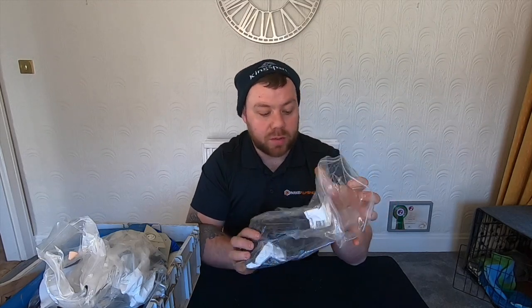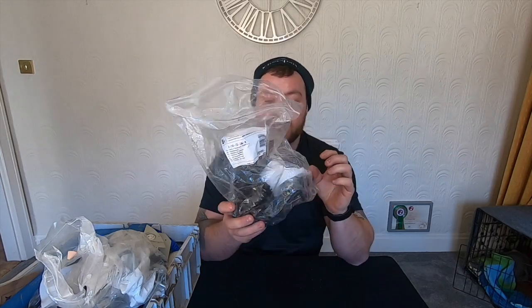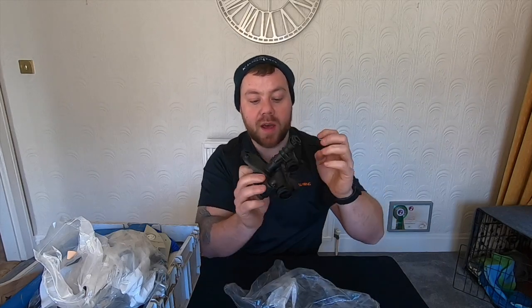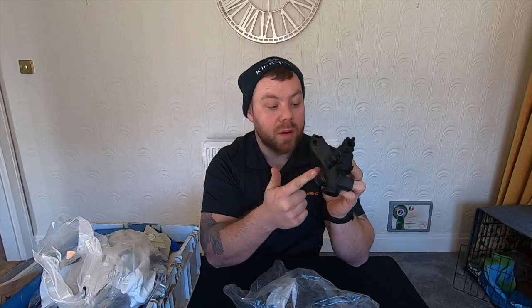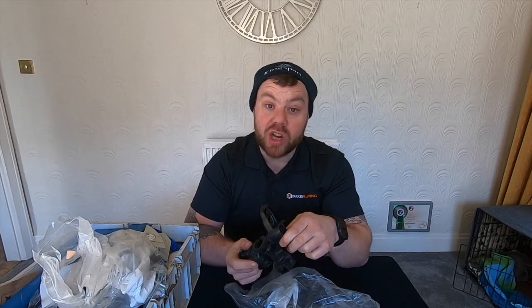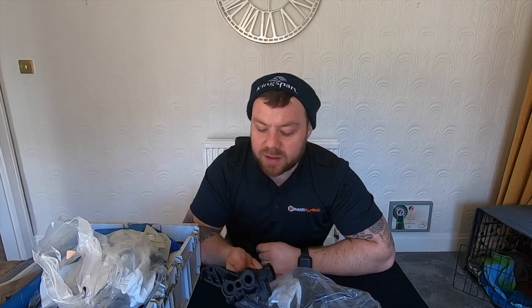The old Worcester blocks — its full title is a supply manifold. It was leaking from the little section there, every single time. Always handy to have one of these on. Very popular, and cheap as well. Good thing about Worcesters — all the parts are very cheap, have you noticed? Always easy, just get it on the van.